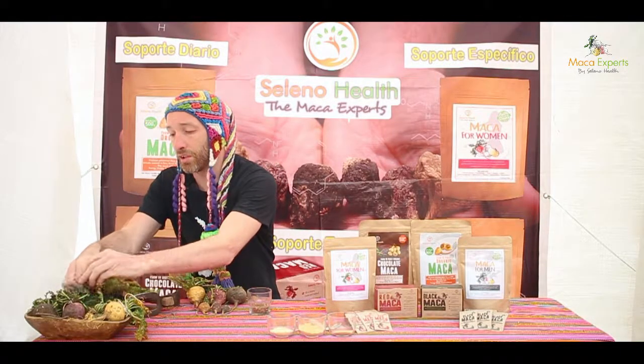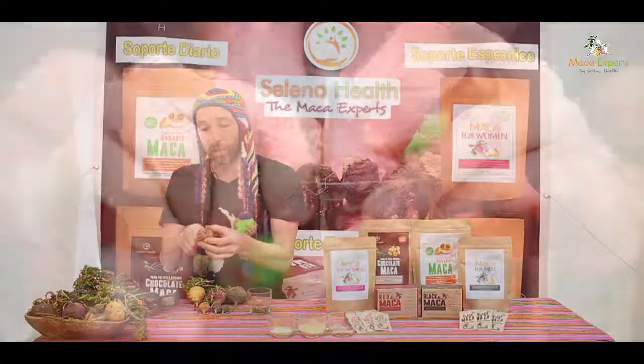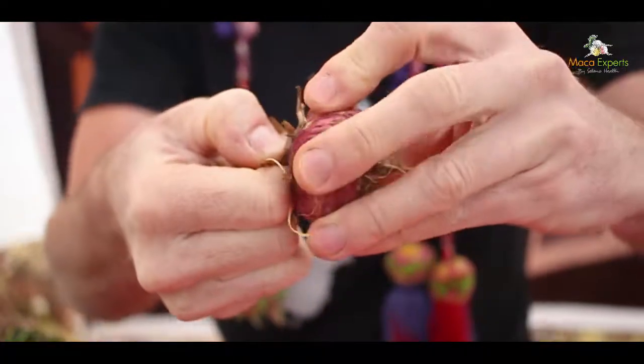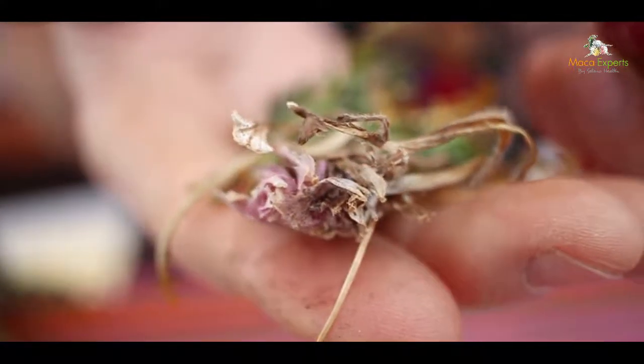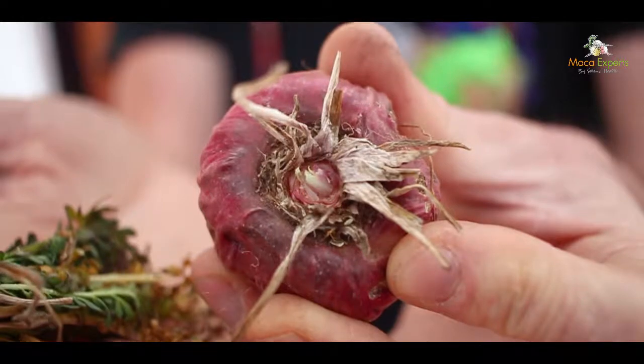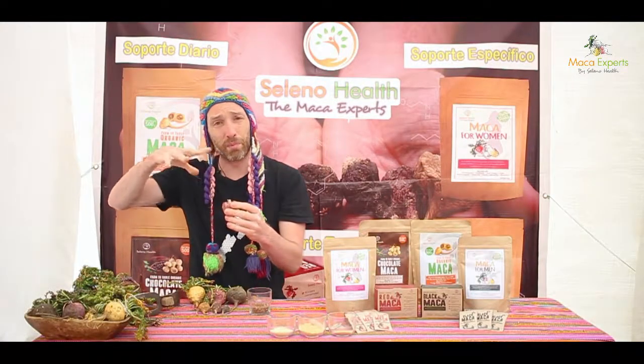This is the production cycle to produce our maca seeds. We remove the rosettas and then replant that root. This root is planted around November or December, again just before the rainy season, and on top of the root the rosettas will then begin to grow.